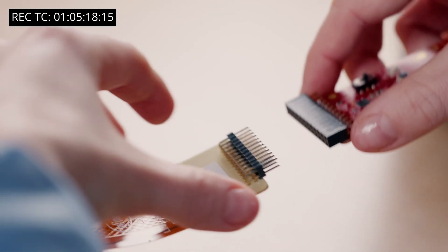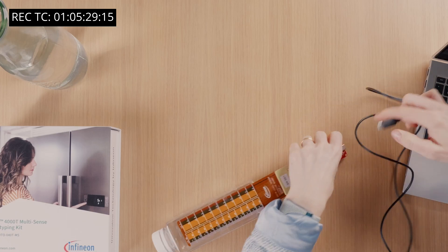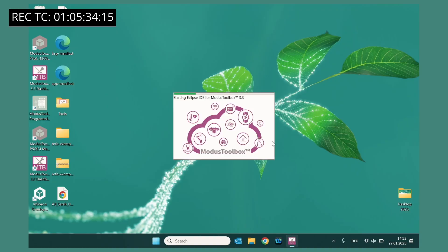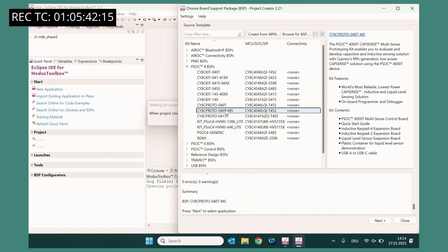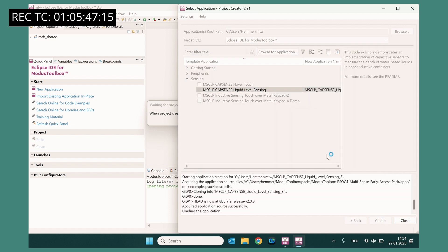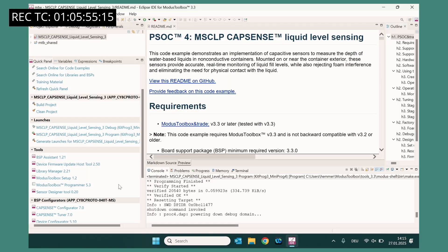Next, connect the liquid sensor to the control board. Now, connect the control board to the laptop or PC through the USB connector. Then open the Modus Toolbox software. Create a new project in Modus Toolbox and select the PSOC MultiSense Kit Board Support Package. Select the liquid level sensing code example. Now, build and program the kit with the specific example firmware. Before we continue, let me show you how easy it is to design your own liquid sensor for your application.